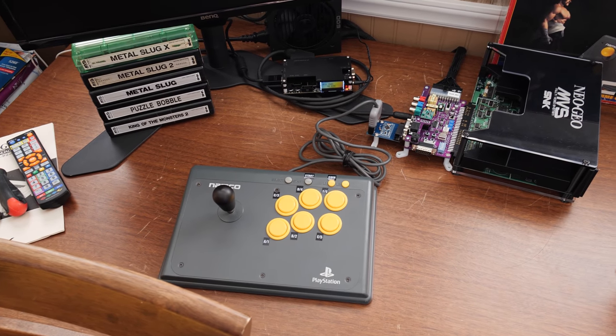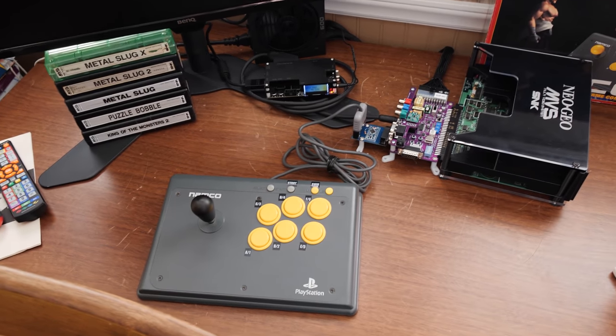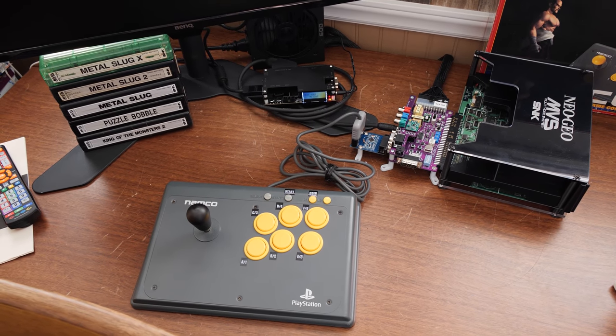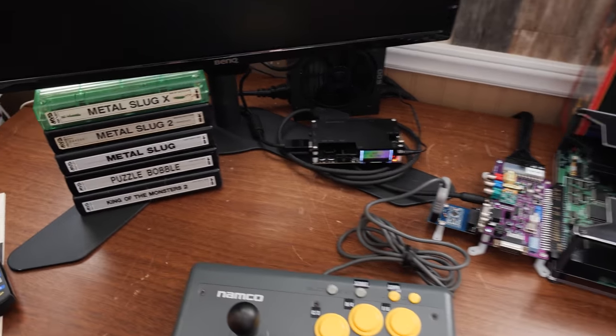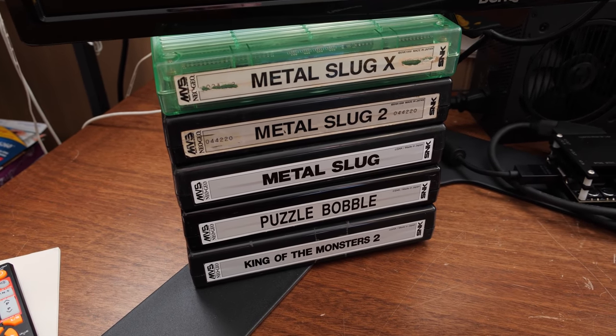Greetings and welcome to an LGR blurb about some Neo Geo MVS stuff. My arcade inclinations and collecting interests have continued to expand and get more interesting here recently.